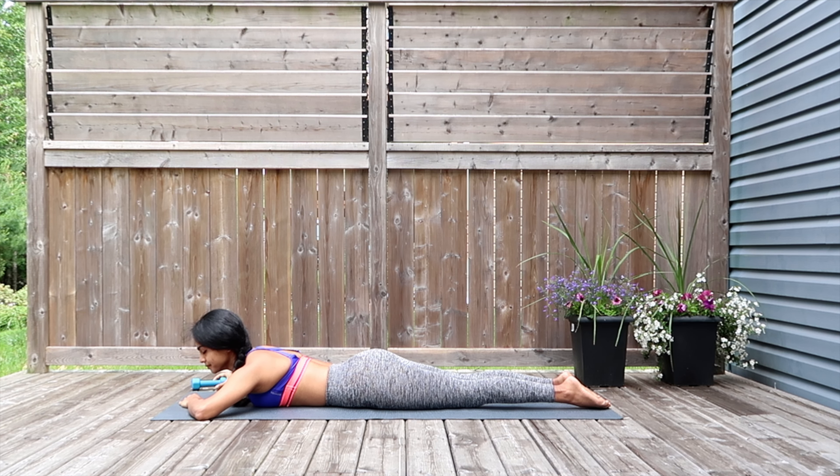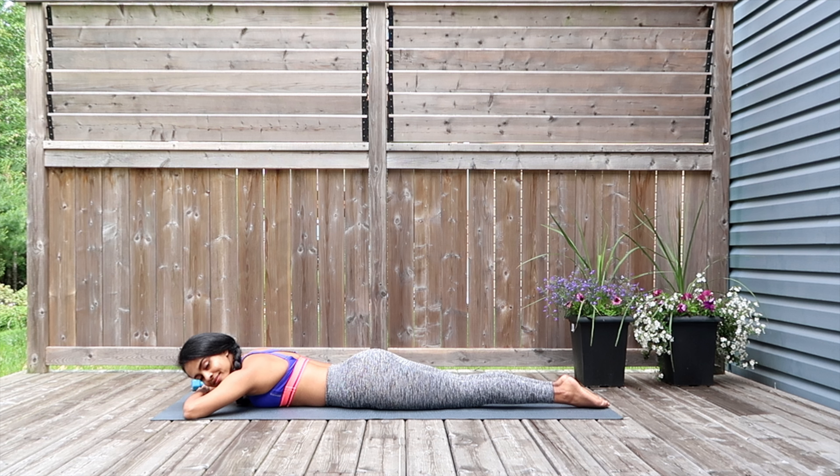Great work — I am so proud of you for sticking along with me, really looking to strengthen your body and build that stamina. Rest yourselves down for a few seconds before we move on.